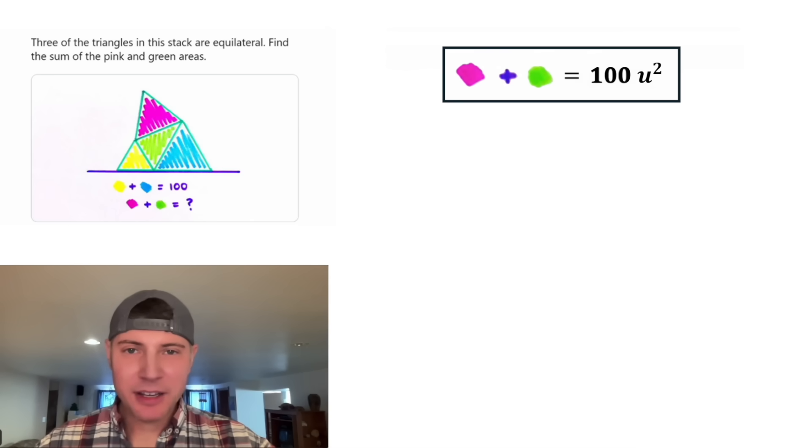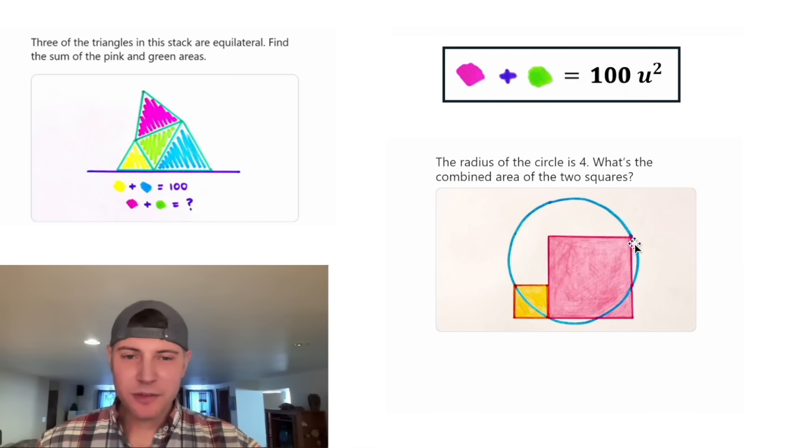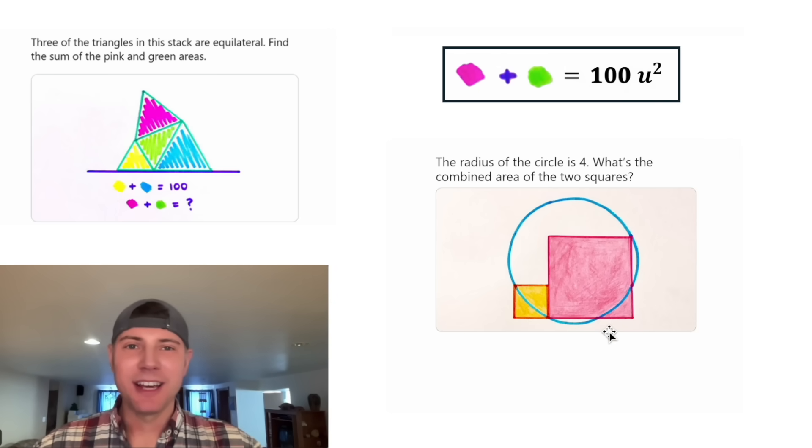So for this diagram, the pink and green triangles have the same total area as the yellow and blue ones, as long as the three outer triangles are equilateral. How exciting! The next challenge says the radius of the circle is 4 — what's the combined area of the two squares? I think this one will be a little bit less work than today's. I can't wait to see it.